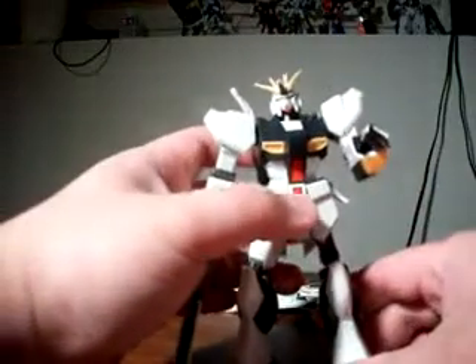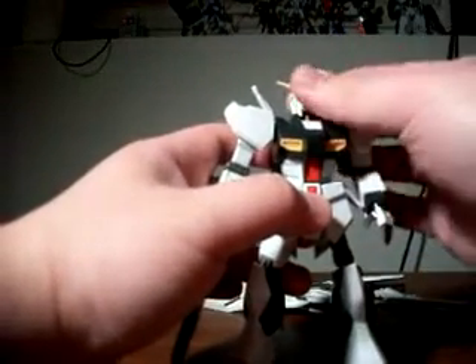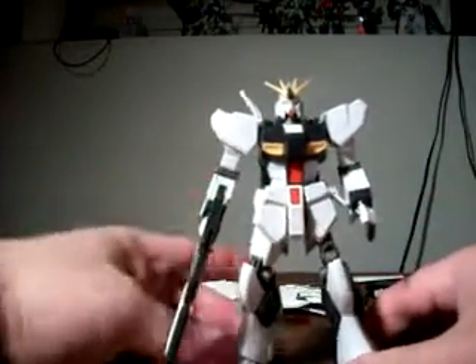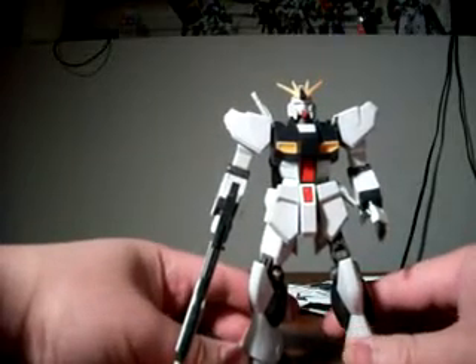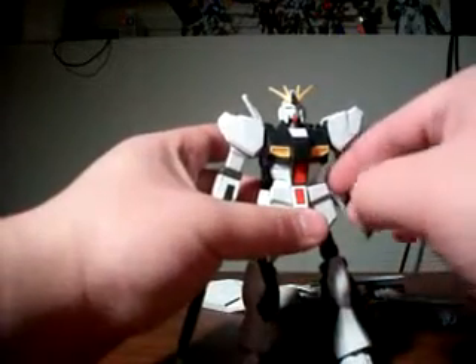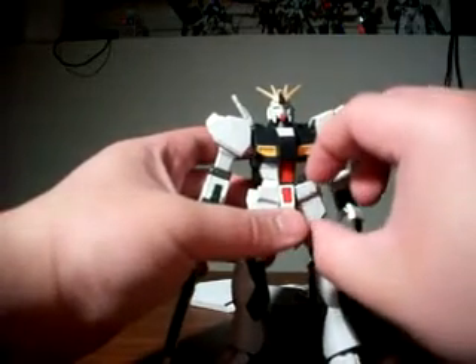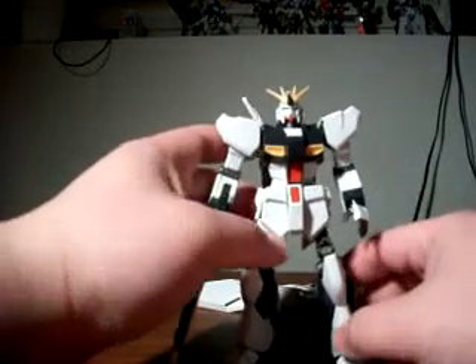A few other High Grade Universal Century kits in the 1/144 range do have some components that are inner frames. I think the Zaku has an inner frame, the Acguy has an inner frame, the Jagd Doga has an inner frame — quite extensive actually. I'm trying to find a Jagd Doga that isn't too expensive, as that's sort of my next model kit that I really want to get. Everything else is taking a back seat — if I can find the Jagd Doga at an affordable price, I'm definitely going to buy it.